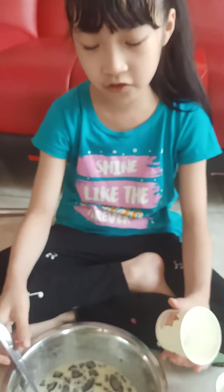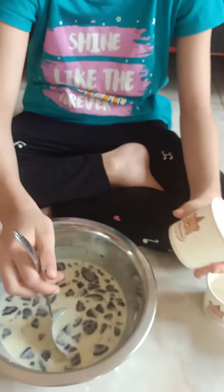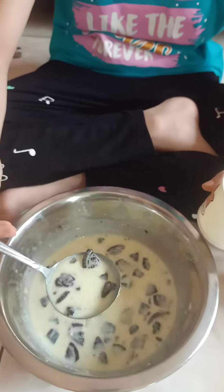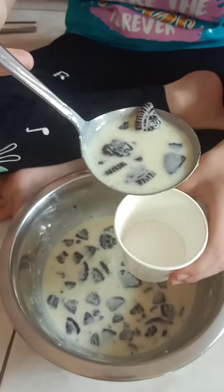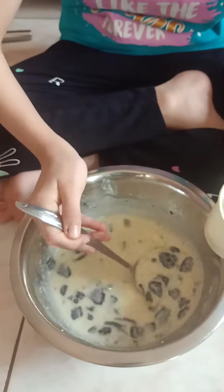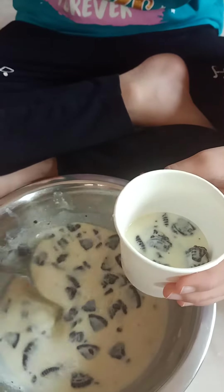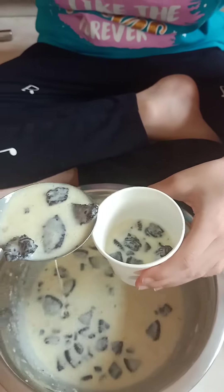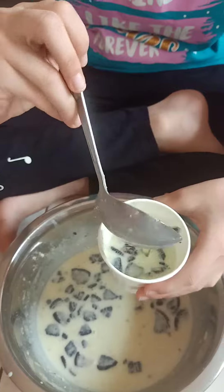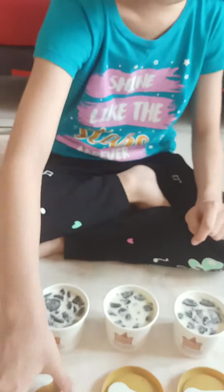Okay guys, when you're done with the toppings, put it inside these cups. Okay guys, now we're going to put these caps on. Let's go.